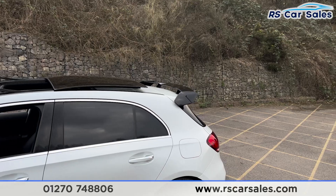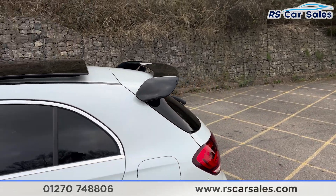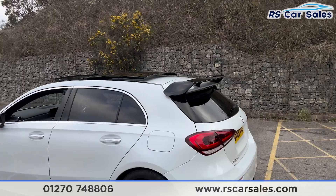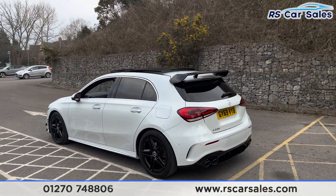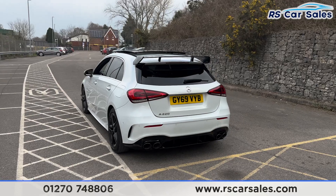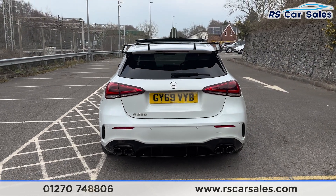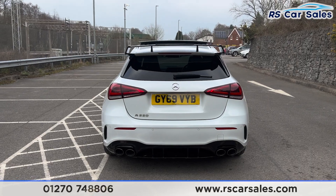We also have the panoramic glass up top — it's currently open and can also be put onto a tilt. There's the A35-style rear spoiler which sits nice and aggressively. We have front and rear parking sensors with a visual display and a reversing camera as well.